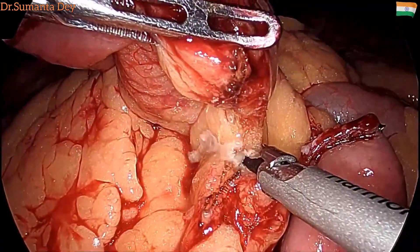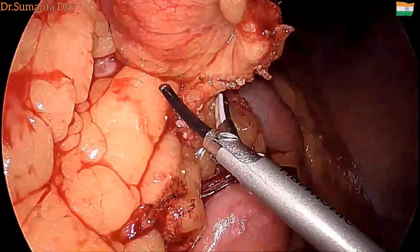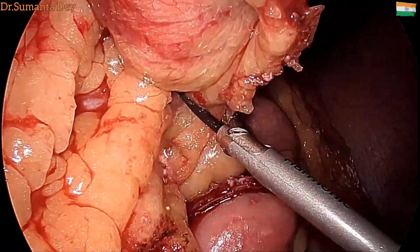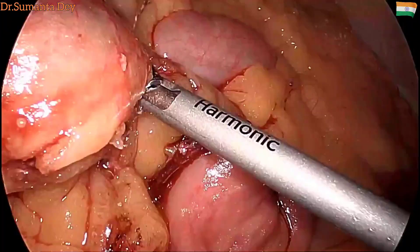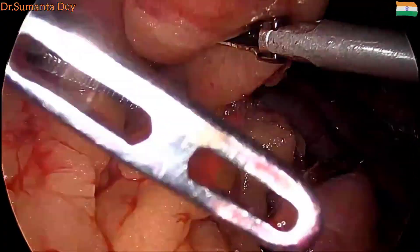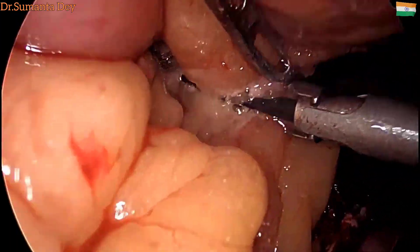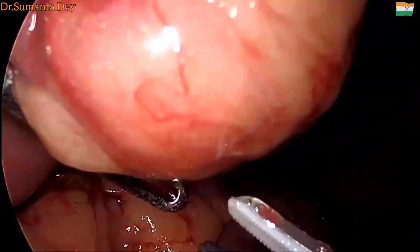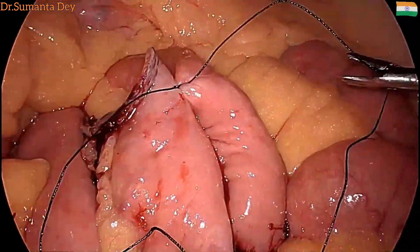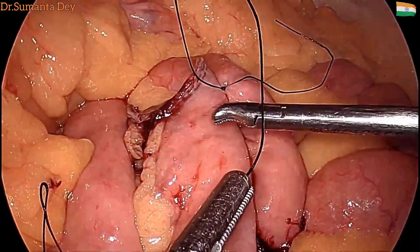After that, the mesenteric division was done, taking a clear margin from the tumor. The tumor was excised without breaching its capsule. Using harmonic shears, gradually and very gently the mesentery was divided with no bleeding, and the specimen was kept aside. Then side-to-side isoperistaltic jejunojejunostomy was initiated.